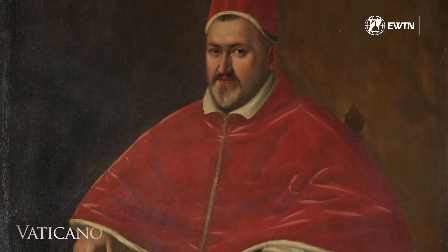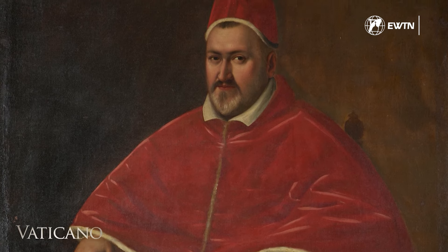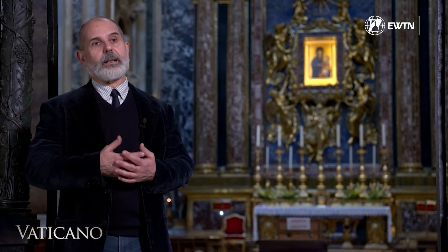Pope Paul V builds a monumental chapel, very similar to the one that Pope Sixtus had built 20 years earlier. He enlists the help of a series of artists who had already worked in the Sistine Chapel, and who in the meantime had worked at St. John Lateran, the Cathedral of Rome, for the Jubilee of 1600.